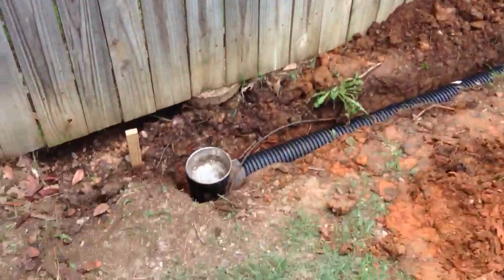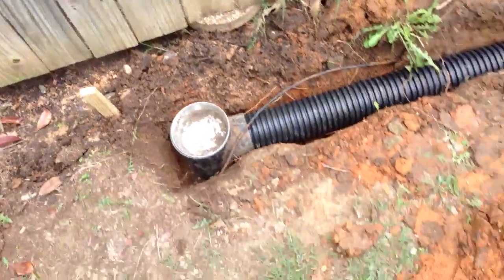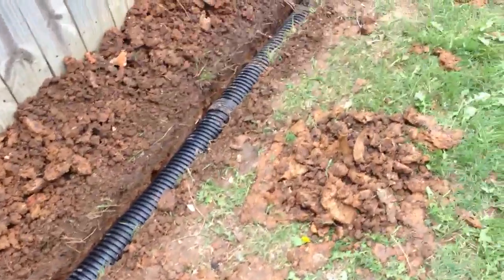So all the trenches are dug. We start here with the dog bowl, the end of the trench that will come from the neighbor's yard. Scoot all the way along.